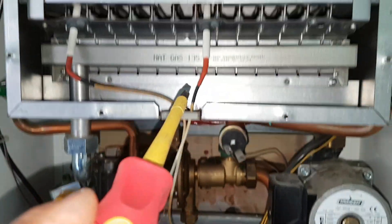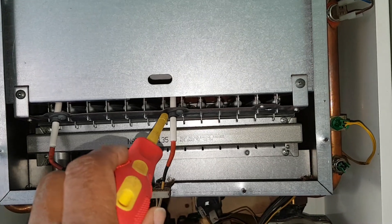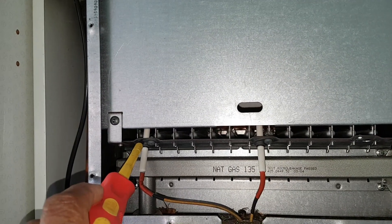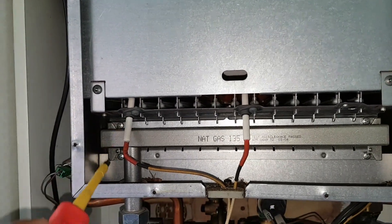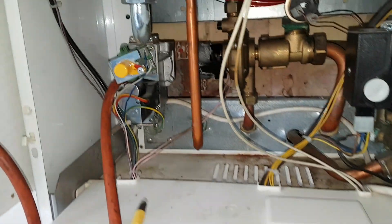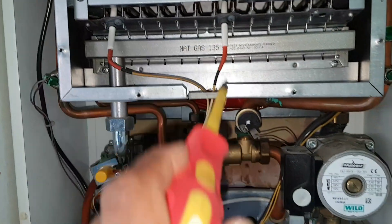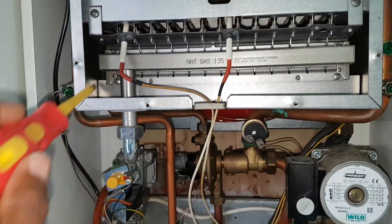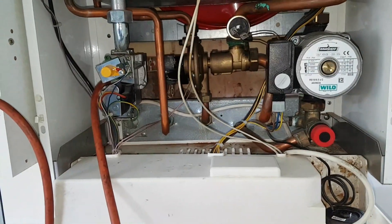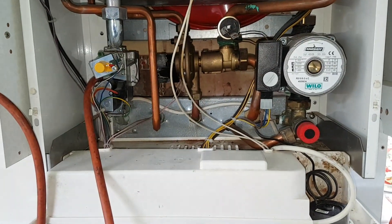The spark goes up the lead to the spark electrode, which then ignites the gas — the burner will light. It's then going to be detected by the flame sensing detection probe. The signal will go back down to the board saying that the flame is stable, and then the gas valve will carry on running. So that's like a circuit — if that fails, it immediately shuts down, shutting off the gas. So that's the hot water cycle.